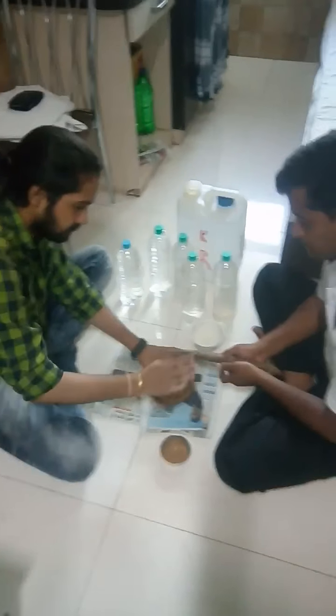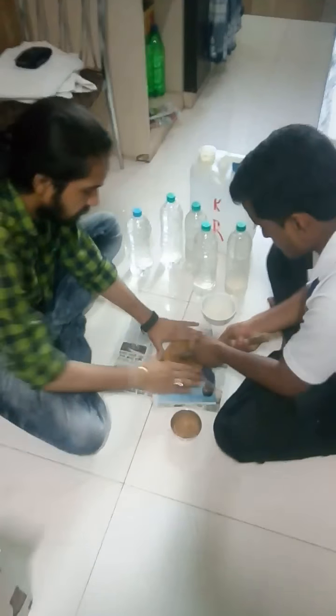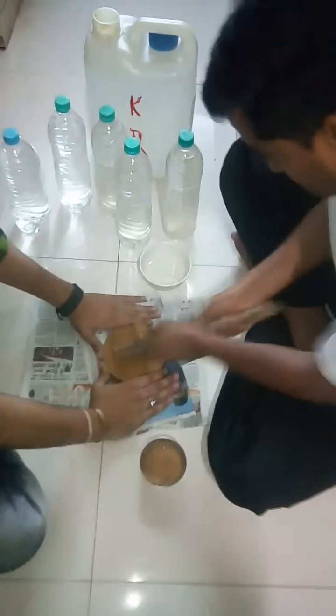Hi, this is Dr. Manis Sharma. In the previous video I told you how we prepare this medicine. Two of my colleagues are here — my cousin and his friend Kennett — and these two guys are helping me prepare this medicine manually on the stone.